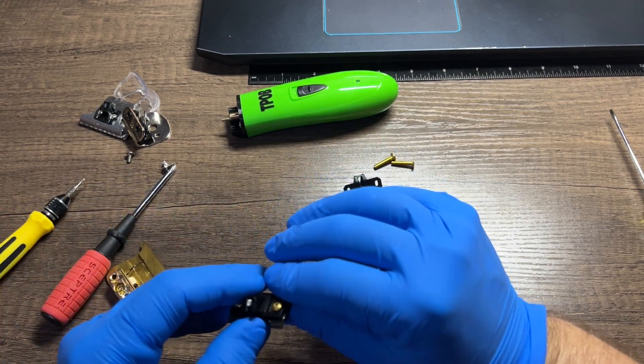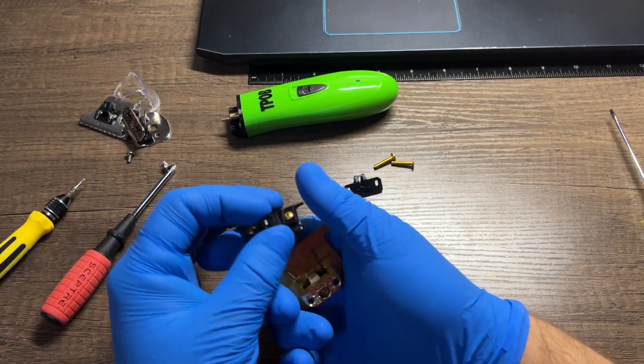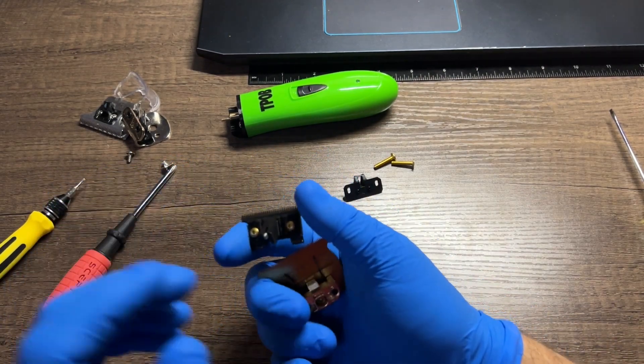You don't have to tighten this down, just get it kind of snug, not too tight, because you're gonna want to reset your blade once it's back on.